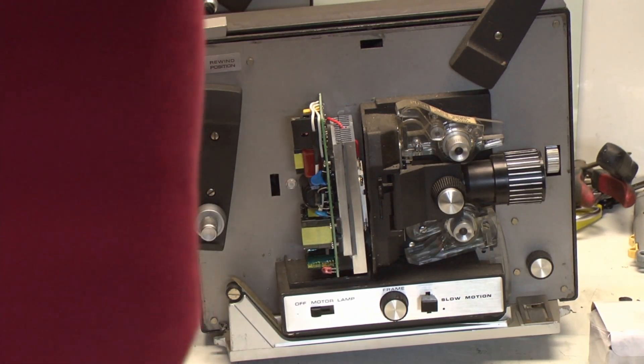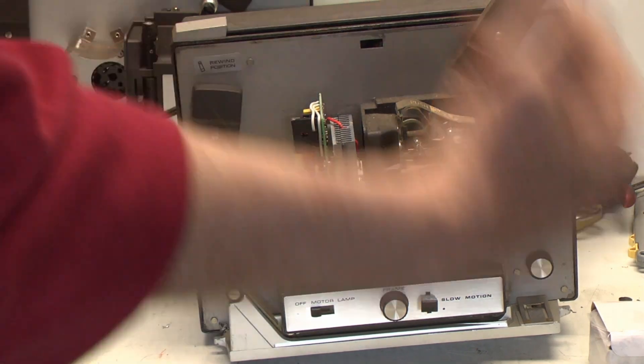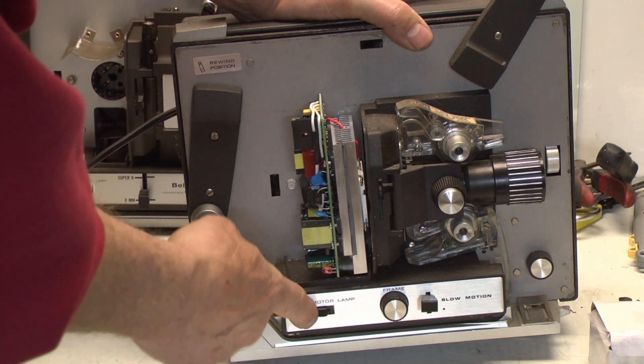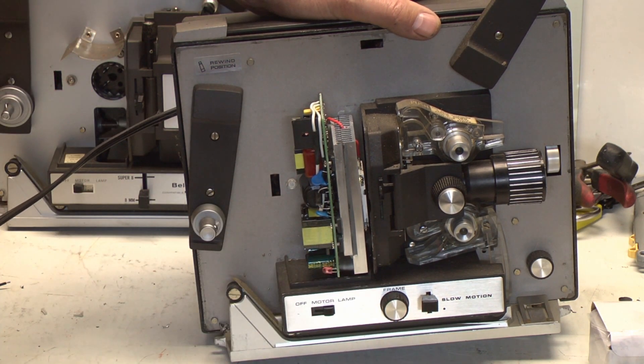Go ahead and stand your projector up, then you can plug it in, and then you can test your module. Turn the switch on — it might take a couple seconds for it to light up.